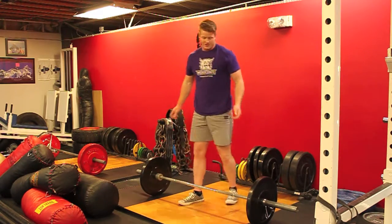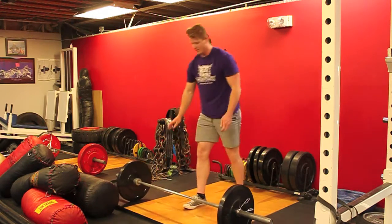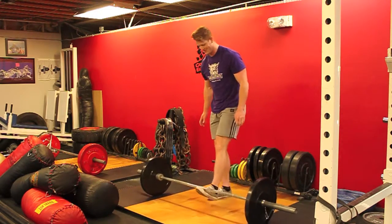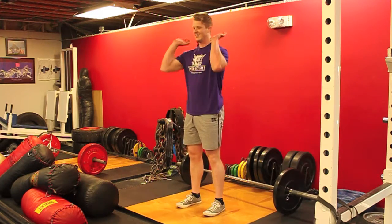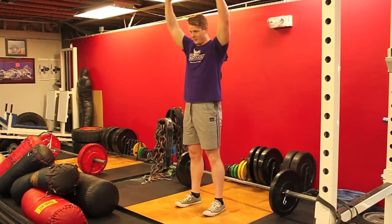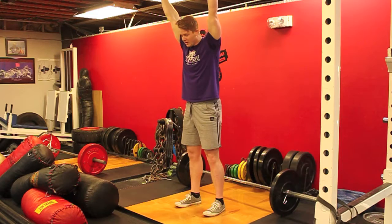Now the jerk portion — there are multiple options of varying difficulty and flexibility requirement. When the bar is in the front rack, the jerk is simply getting the bar overhead without pressing. It has to be one quick motion to lockout.